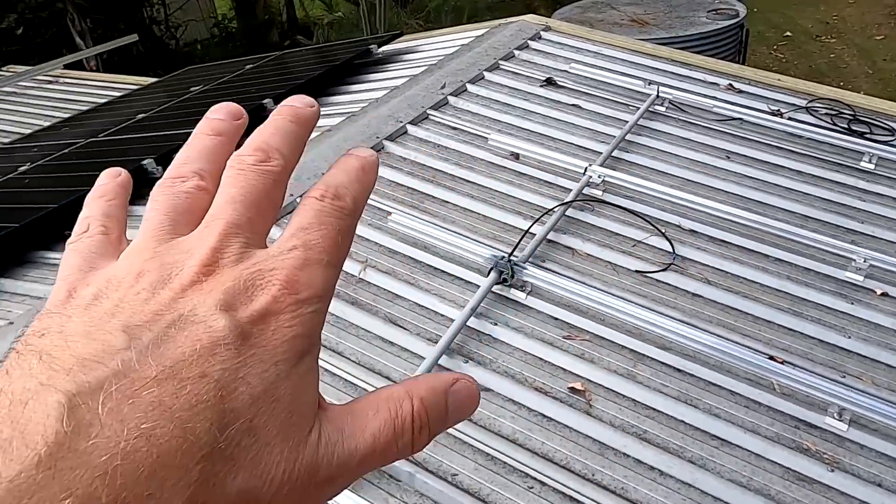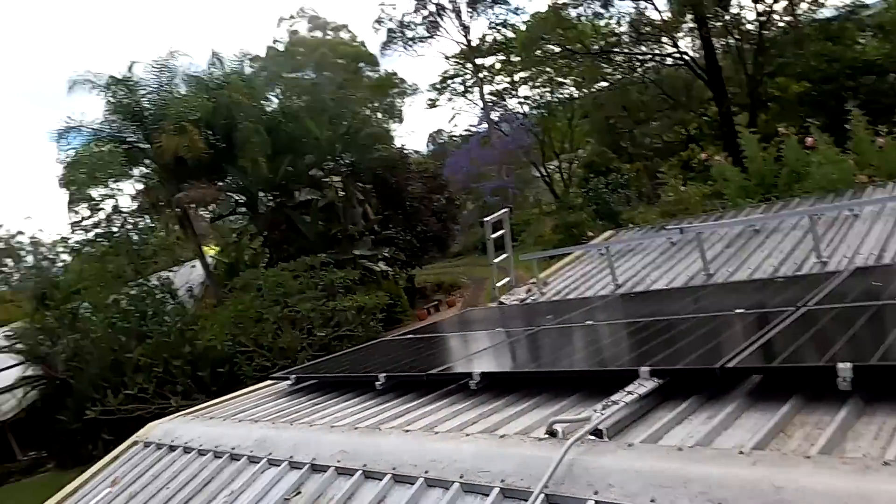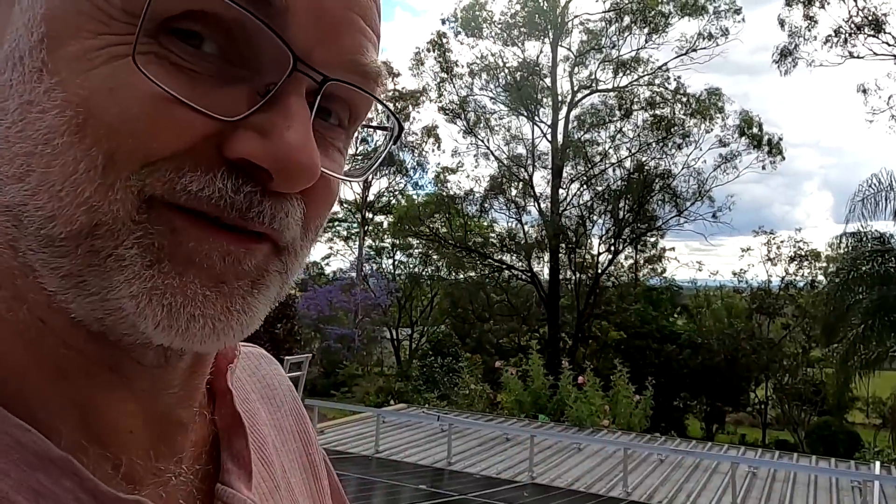Overall looking at this installation they have done today, I must say we have not done a bad job at all with our solar installation. The rails and the earthing and the cable runs - there's not too much difference to the professional installation. We have done a very good job.